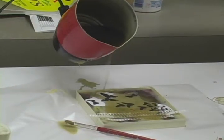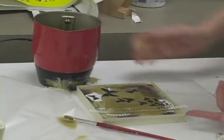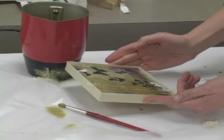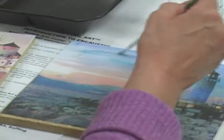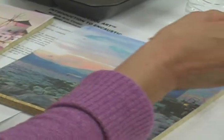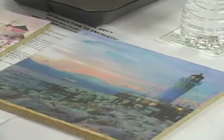Encaustic art is produced in a number of ways. Hot wax can be poured over items and pictures placed on a board, or the wax can be applied to the surface of an object with a brush or other utensil. Because the wax cools quickly, multiple layers can be applied, which Berry said gives the pieces a more abstract look.